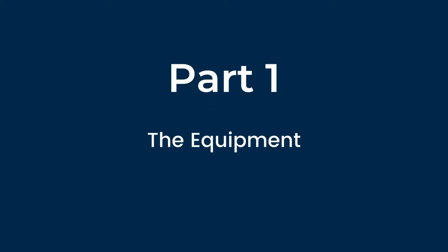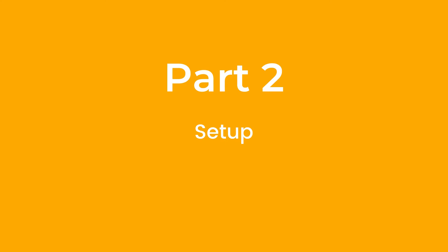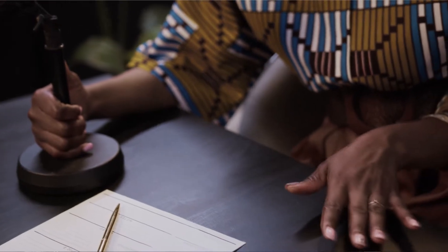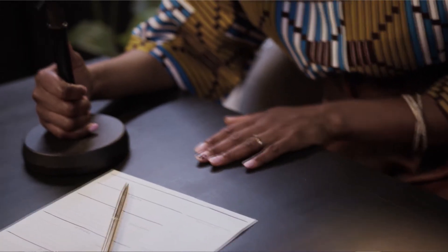To start off we'll be talking about the equipment — whichever recording method you end up using, you'll find out what you need, and I'll be giving you options for whatever your budget is. Next I'll go over how to set up the equipment and where you should be recording for the highest quality result. Finally I'll let you know what software you'll need to record and how to actually record your episodes. And before you go I'll give you some guidance on what you'll need to do next once you've recorded your podcast.